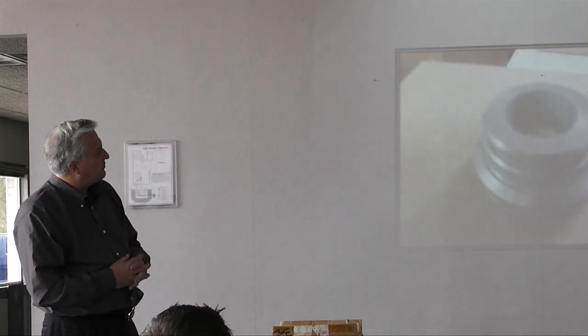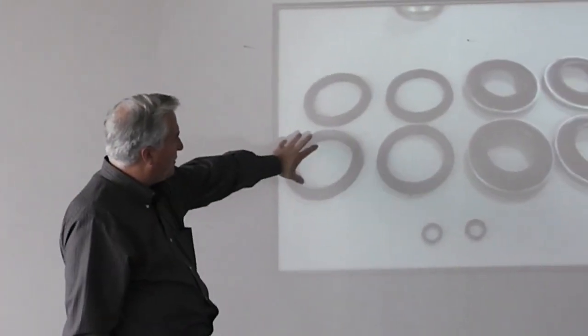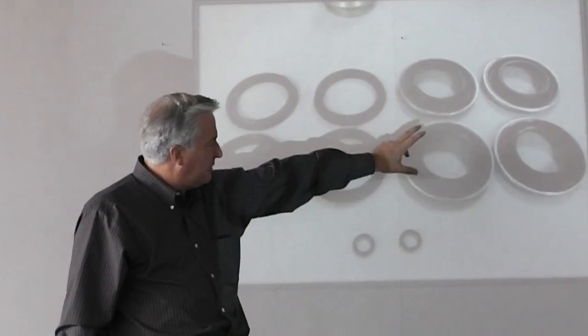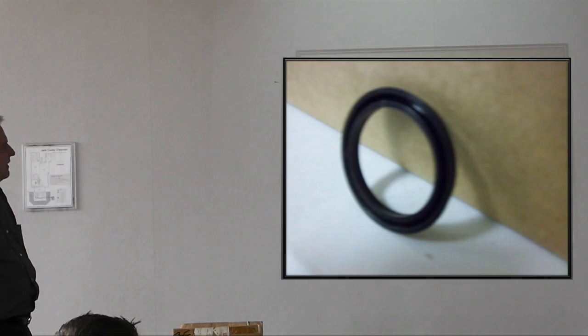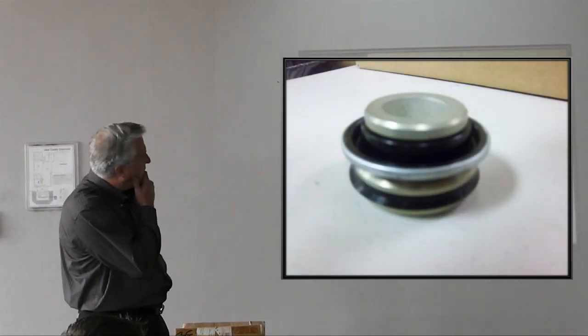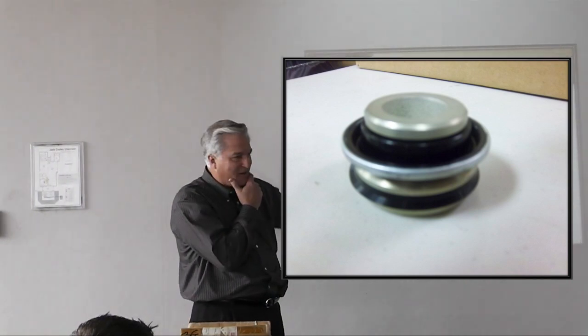This is the second-gen piston. This is what you get to rebuild a front caliper: four seals and four dust boots and two O-rings. The rears differ in that there's only one O-ring because you only cross-port once.